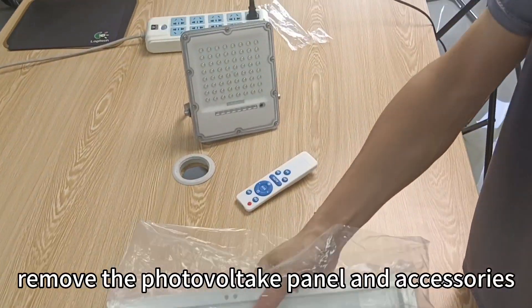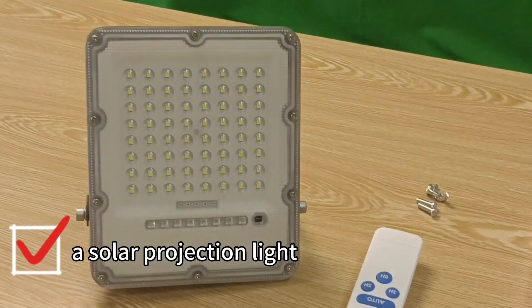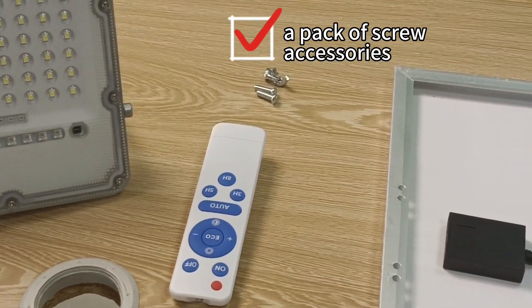Remove the photovoltaic panel and accessories, then recheck the product contents: a solar projection light, a remote control, a pack of screws and accessories, a solar photovoltaic panel, and one photovoltaic panel support accessory.